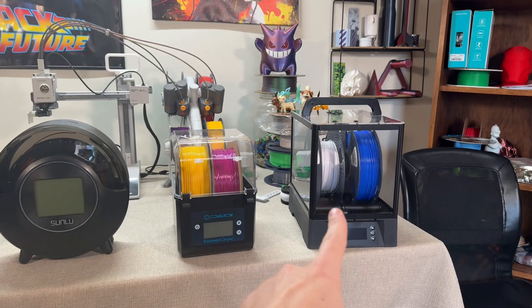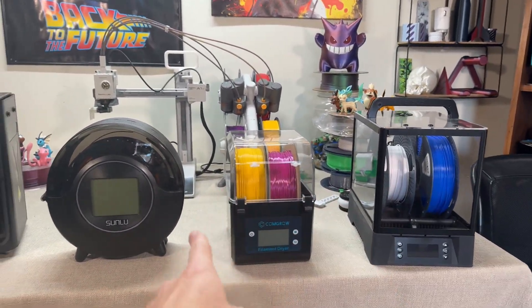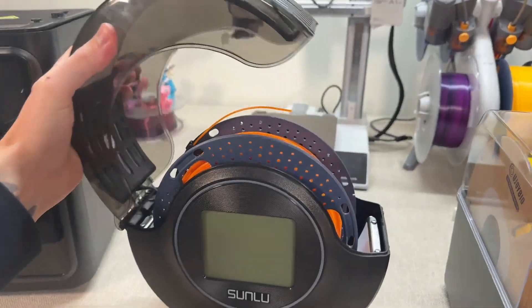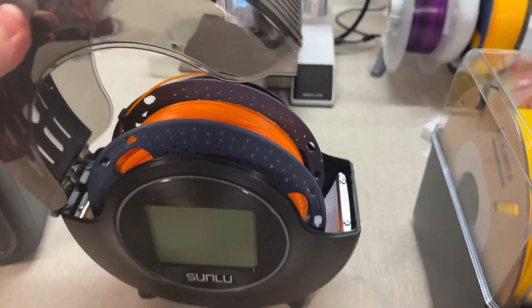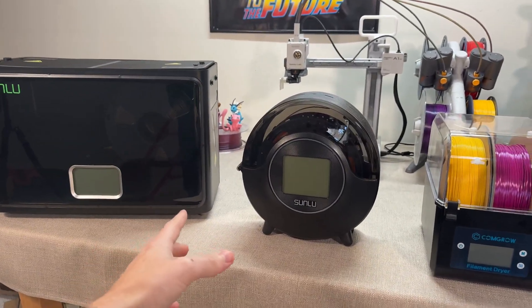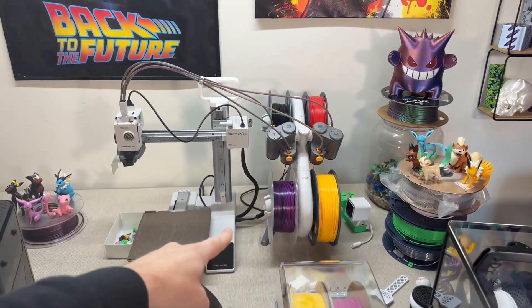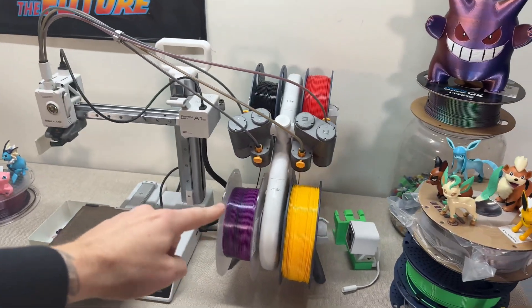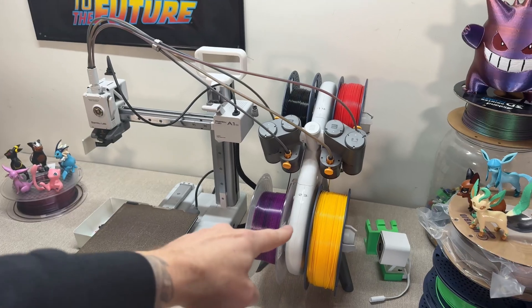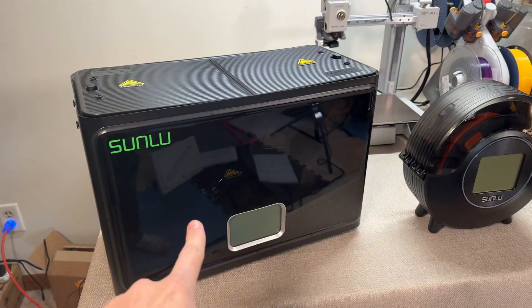The first thing you notice is the different filament dryers hold different amounts of reels of filament. For example, this is the Sunlu S2, and this obviously only holds one roll of filament. The big question you need to ask yourself is how many rolls of filament are you printing with? For me personally, I tend to 3D print with multicolor AMS as of recently, which means I need to dry four rolls of filament.